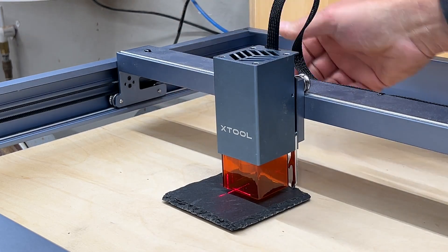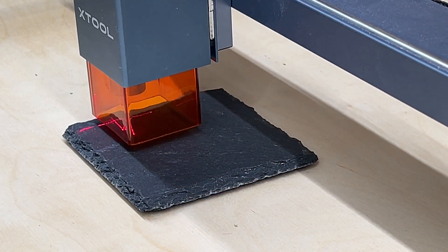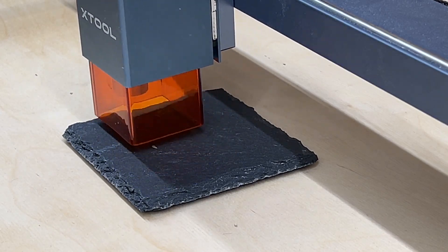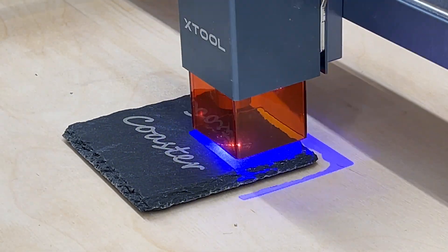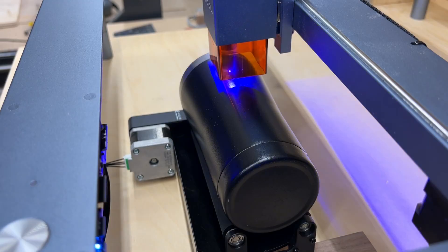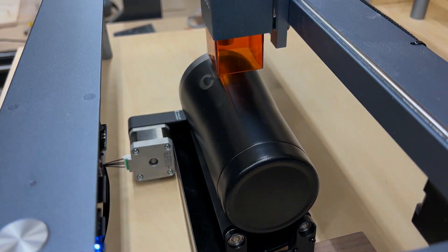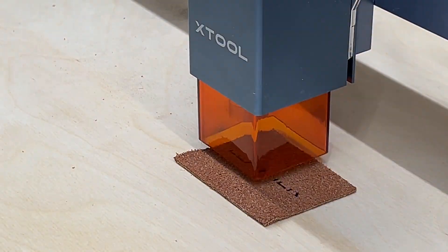I've seen a lot of slate coasters being sold online so I gave that a try. LightBurn has a feature called framing — you click it before starting the job and it draws a frame around the space to be used, which is handy for making sure you're in the right spot. The slate engraving came out beautifully — the edges were really clean and crisp. The D1 also comes with a rotary tool for engraving on cylindrical objects, usable in both LaserBox and LightBurn. The next material is standard leather, which also turned out really nice.